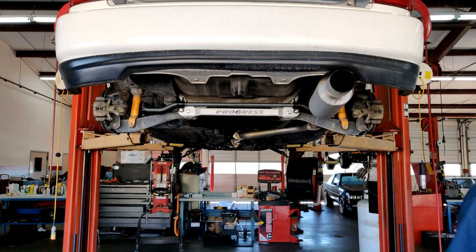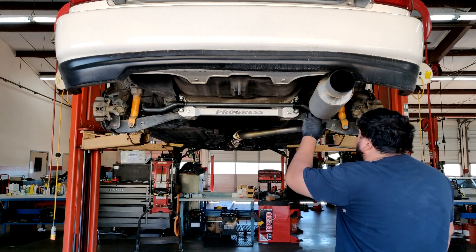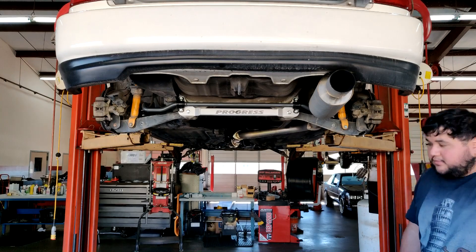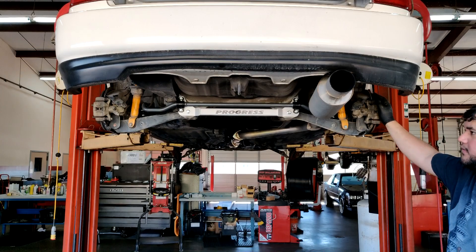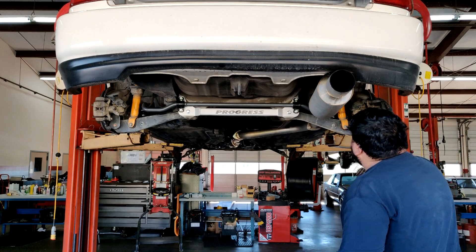There you have it — that is how you install the Progress Rear Sway Bar on a '98 EK hatch, EJ6 if you want to be super specific. We're going to go ahead and put the wheels and tires back on, see if we actually raised it enough, and then this car should be good to go for our track day. Let me put those on and we'll get this car down.